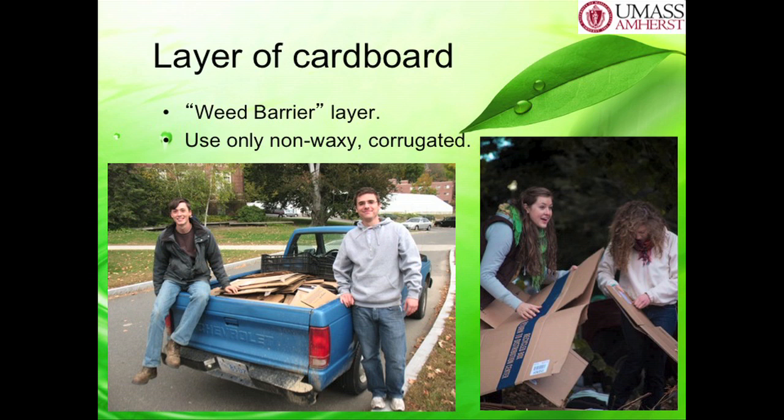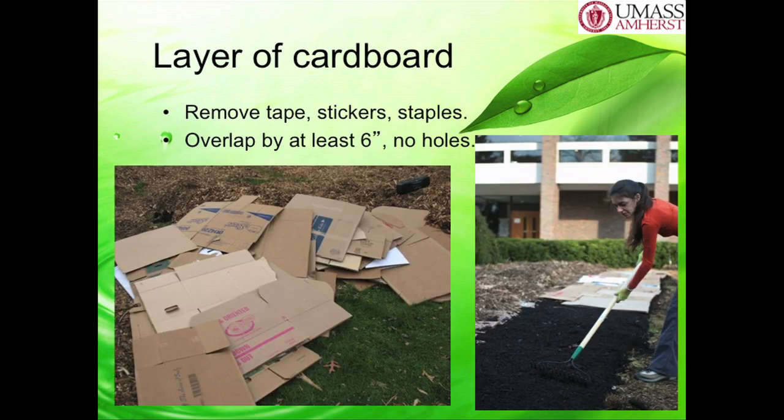And then we got a whole bunch of cardboard. When you have a lot of people doing it, it can actually be fun getting cardboard. The thing you have to do is remove all the tape and the stickers from each piece of cardboard. Again, that can be really tedious, but if you have six of your best friends standing around a trash can peeling tape off cardboard, that can be a lot of fun. We did that for about two weeks, and it's actually one of my favorite jobs from when we were making this lawn transformation. You also want to overlap the cardboard when you lay it down by about six inches. If you just have two pieces of cardboard right next to each other, weeds or grass can go through that little crack—but if you overlap them, nothing gets through.